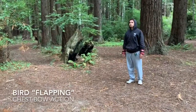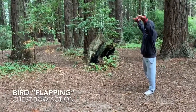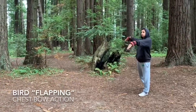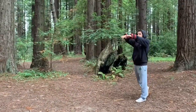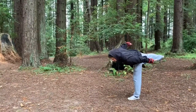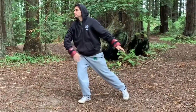So here we are with Javi demoing bird flapping. We are especially interested in the chest bow in this whole set of the bird, because the organ for the bird is the lung. As we mentioned before, Javi is doing a nice job demonstrating this chest bow action here. This movement we will address in another video specifically to help you really get that balance and do it effectively.